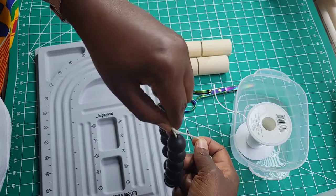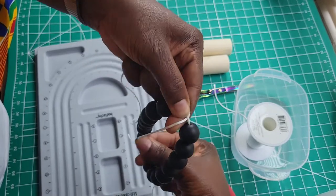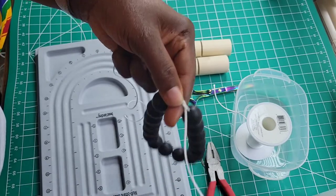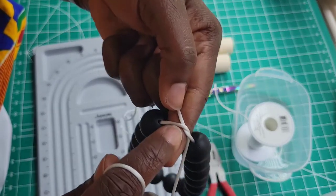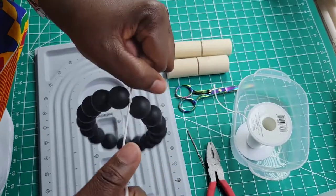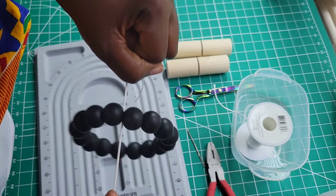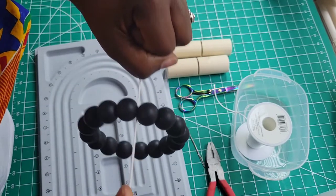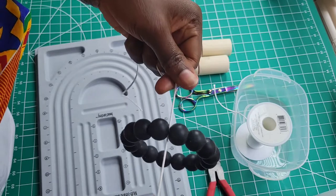You are creating the X, you're bringing it under right there and you are pulling it out. When you pull it out it will create this twist effect right here. Now you are going to pull your cord — pull it as tight as you can. Here is the base, so pull it as tight.